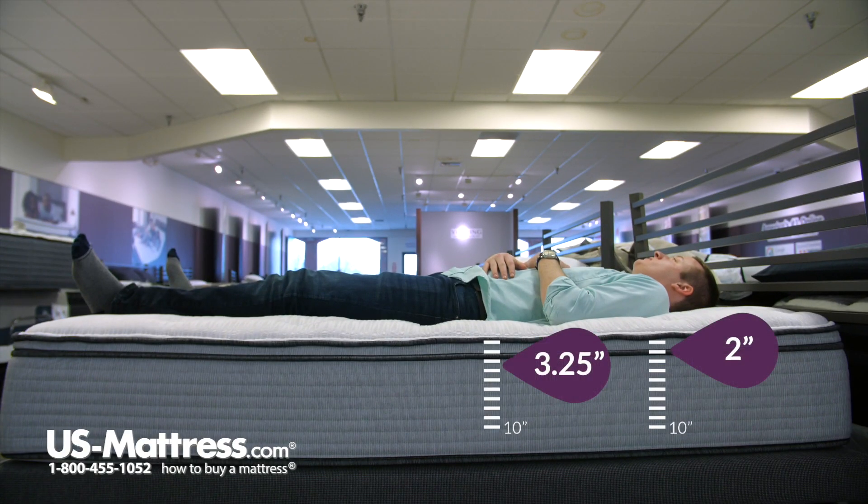Laying on my back, I would say that this mattress does have a true plush feel to it. I'm sinking in a little bit more in my hips than in my shoulders, but it feels really good. It's giving me good pressure point relief and filling in my lower back well.